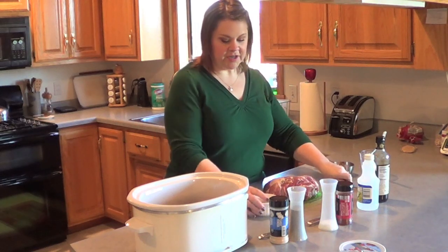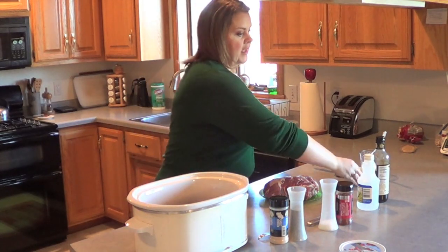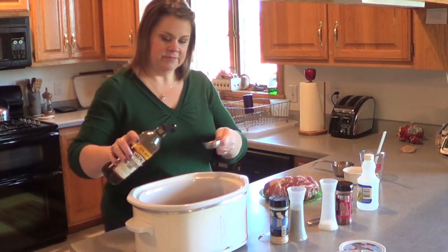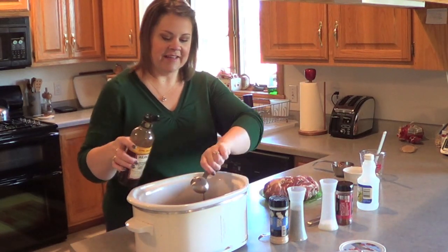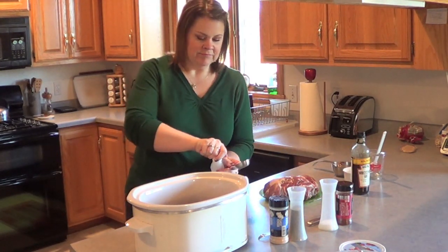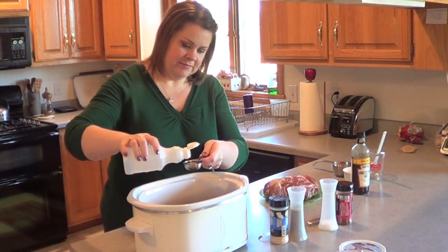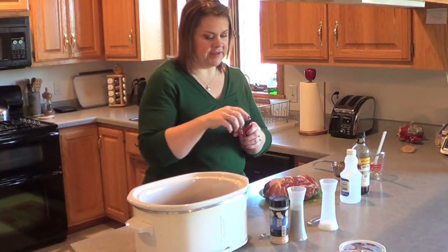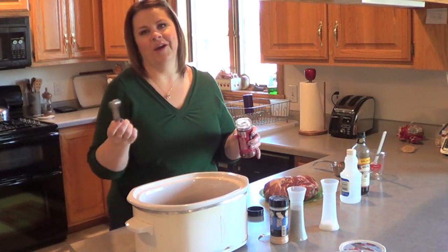Then you want to put in two tablespoons of brown sugar — I have that measured out right here. And then two tablespoons of Worcestershire sauce. I swear I don't use Worcestershire sauce in every recipe, it just seems like that. Then two tablespoons of vinegar — apple cider, white, plain old red wine, whatever you want. And then a teaspoon of chili powder, rounded, give or take.